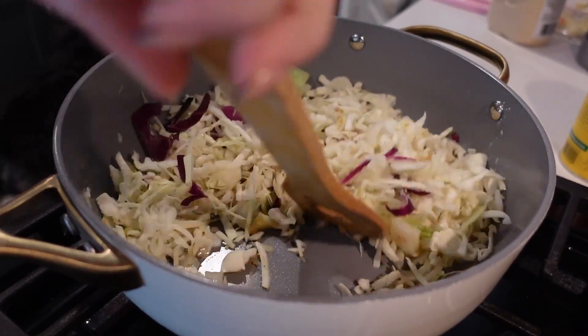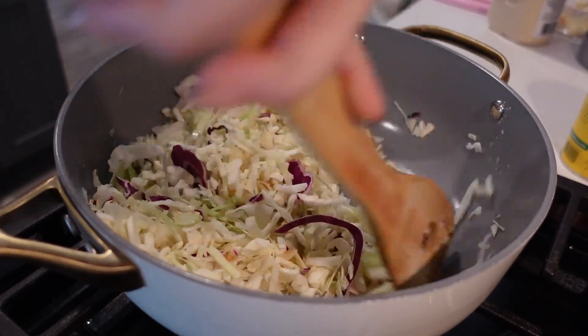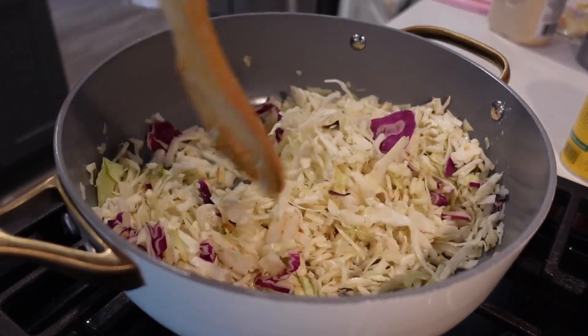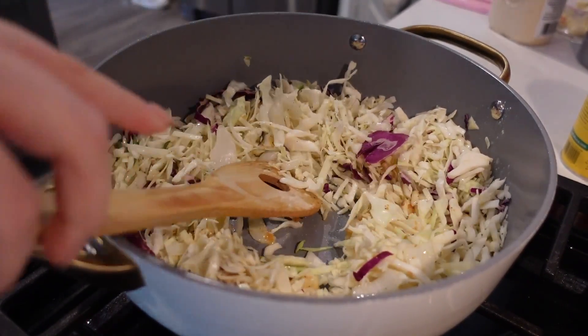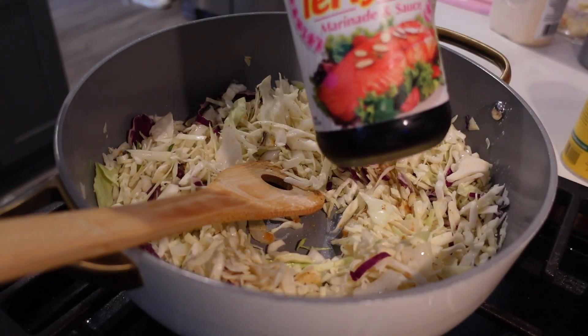At that point I thought the recipe was super easy, and then I realized — oh, that's because I was missing the whole point, which is the ground meat. The recipe does call for ground chicken or ground pork, but I used ground beef because it's what I had. It's a little bit cheaper and I like it a little bit better.